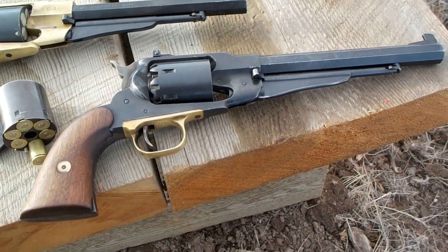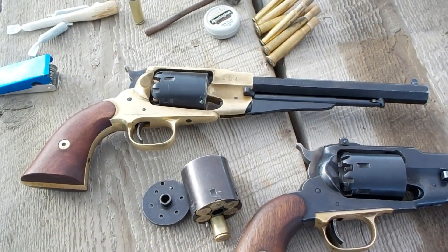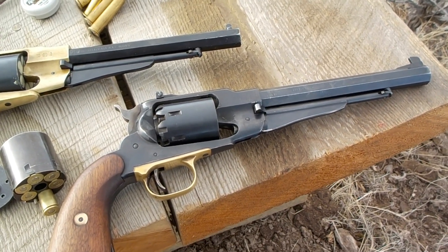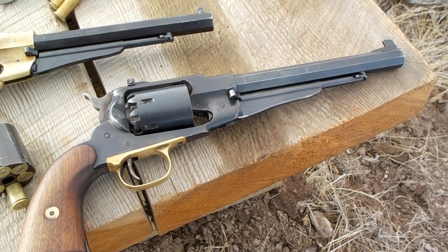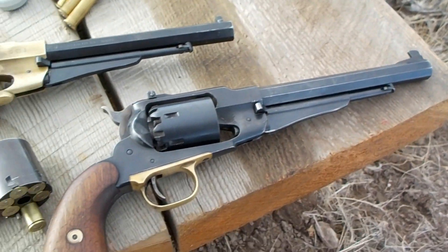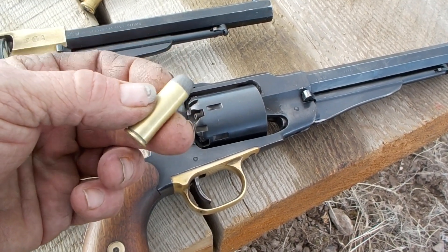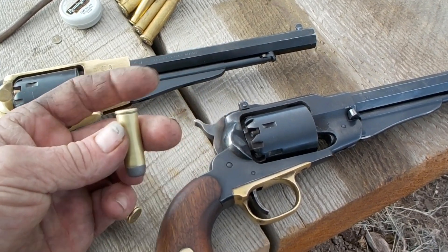I think they are some of the finest revolvers ever made. You have the steel frame and the brass frame, both Pietta copies, reproductions of the original. They were considered .44 calibre, even though the balls used were .452 or .454. There are also conversion cylinders — when they got away from cap and ball they went to cartridges, first rimfires and later centerfires. The .45 Colt works very well with the Remington.